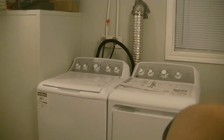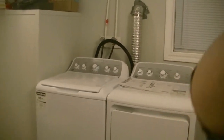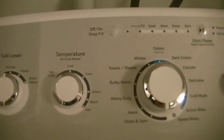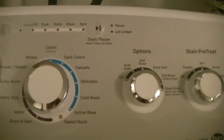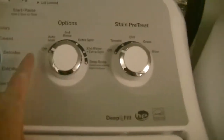So we have brand new ones here. Let me take you off the tripod and I'll give you a closer look at the features. Okay, first off — the washer. Look at this panel, guys. Look at all the stuff on here: soil level, temperature, colors, and all the settings. Options that I can add or turn off.